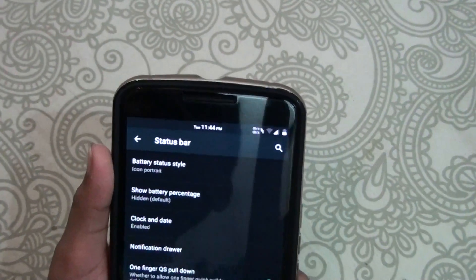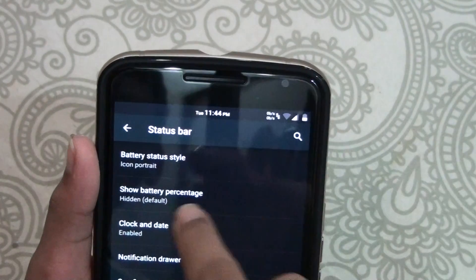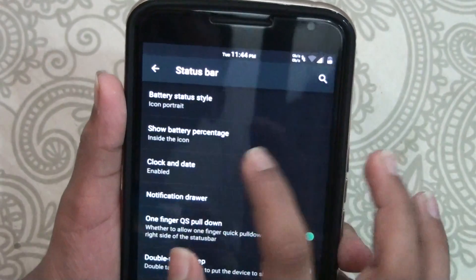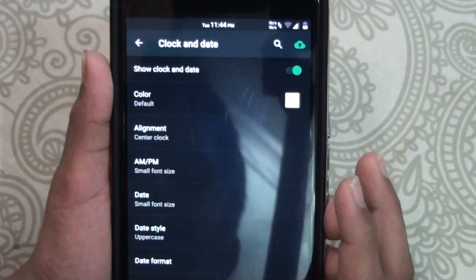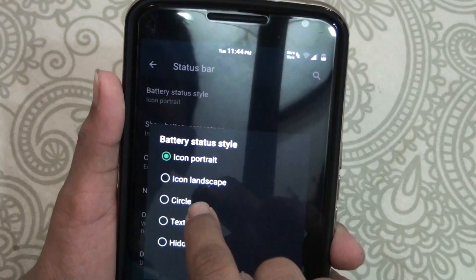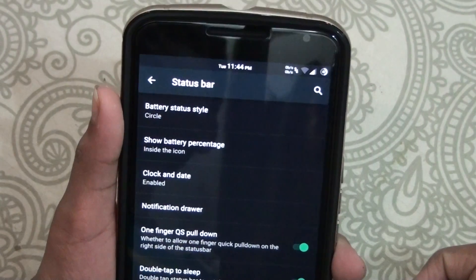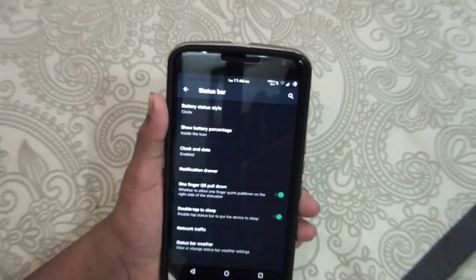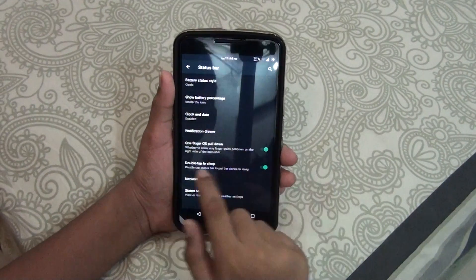You can see the battery percentage at the top. You get 'Show Battery Percentage' — you can keep it inside the icon, and you can keep the bar as circle, battery straight to the side, or circle. Now I get the circle with the battery percentage inside, which is a nice thing.